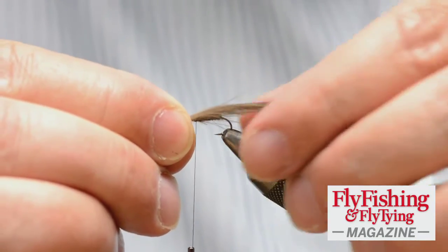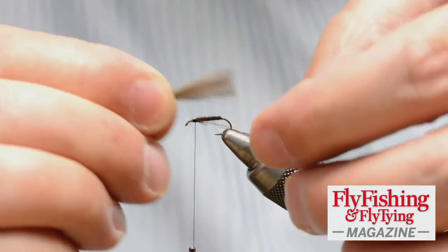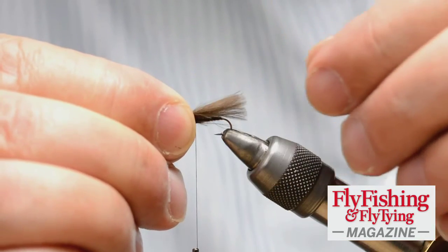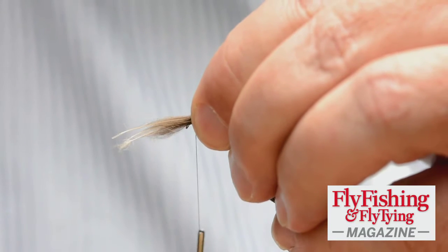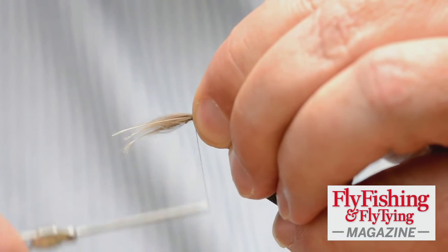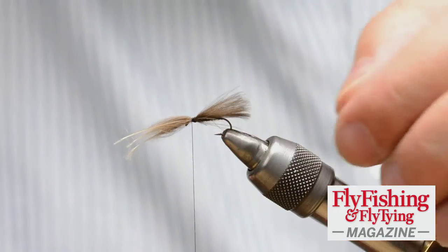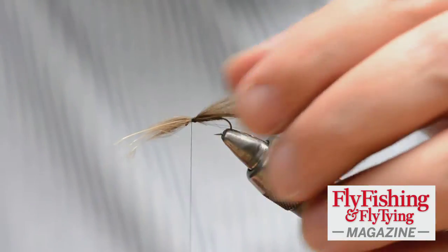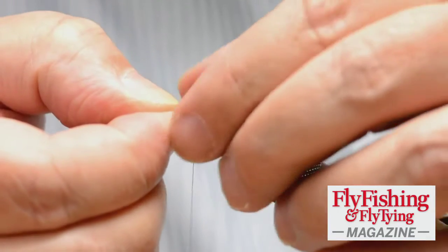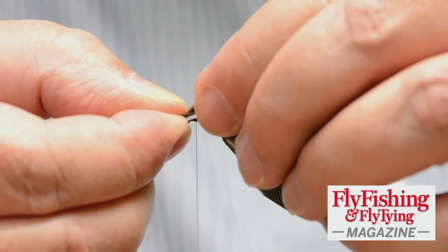I can put this in and pull it through, but I find that's an imprecise way — it tends to pull the thread. So what I tend to do is bundle the fibers back until I get the length of wing that I want, then pinch them down on top of the hook shank and pinch-and-loop them in place. If you're not happy with a wing, simply undo it and repeat the process. Very often you'll find that because you've tied a feather in once, it becomes easier to tie it in the second time.